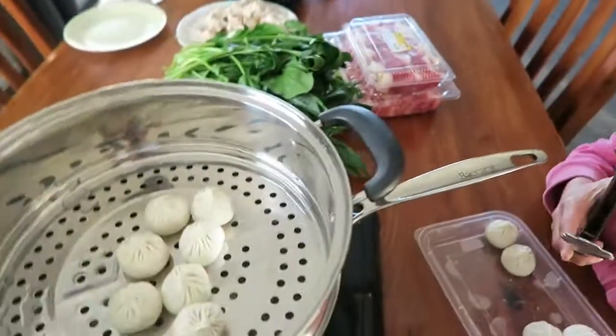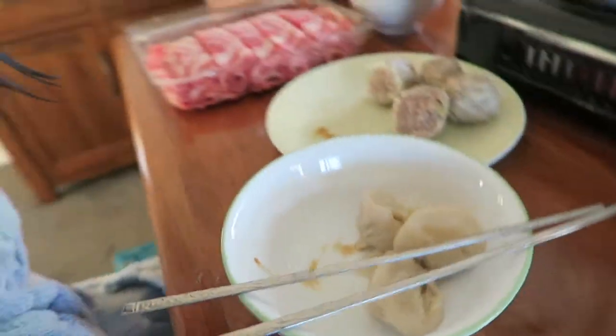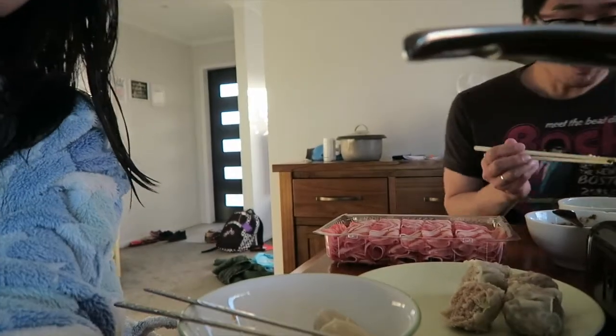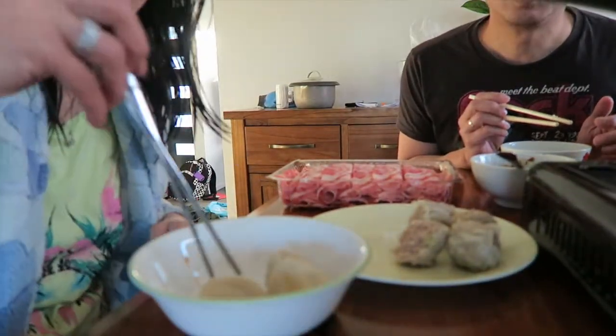Who's that? That's daddy. We're eating now. We have the xiao long pao but everything is broken — there's a big hole so you can't enjoy the soup inside of it because it was stuck on the steamer.